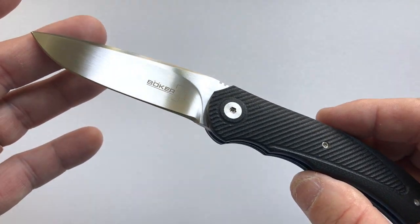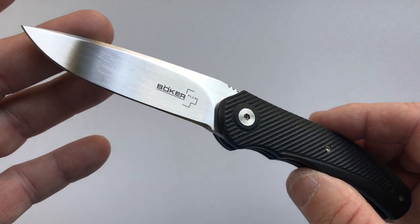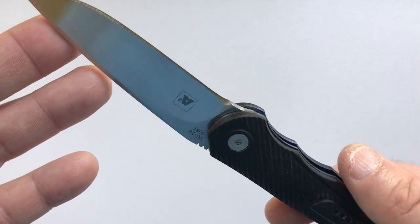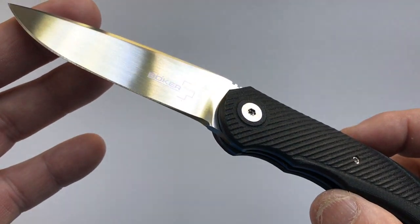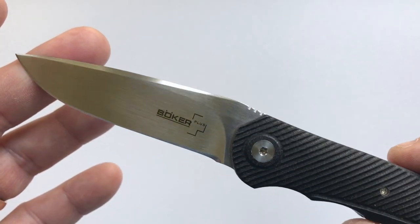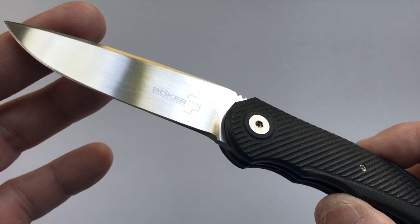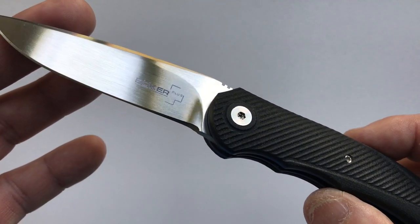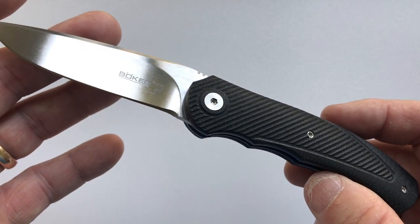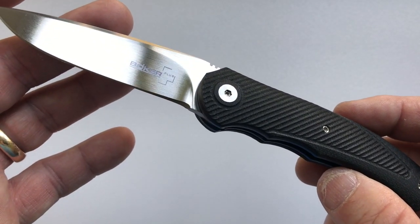The A2 Mini is a Boker iteration of the Andre Thorburn and Andre Von Heerden A1, which has a blade length of 3 and 3/4 inches. Boker made two iterations: the A2, which has a blade length of 3.625 inches, and the A2 Mini, which is what we're looking at today, with a smaller blade length of 2.89 inches.